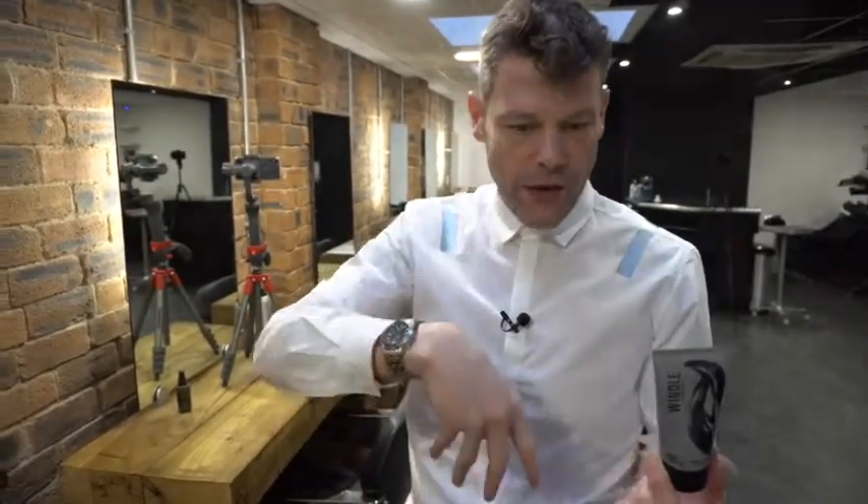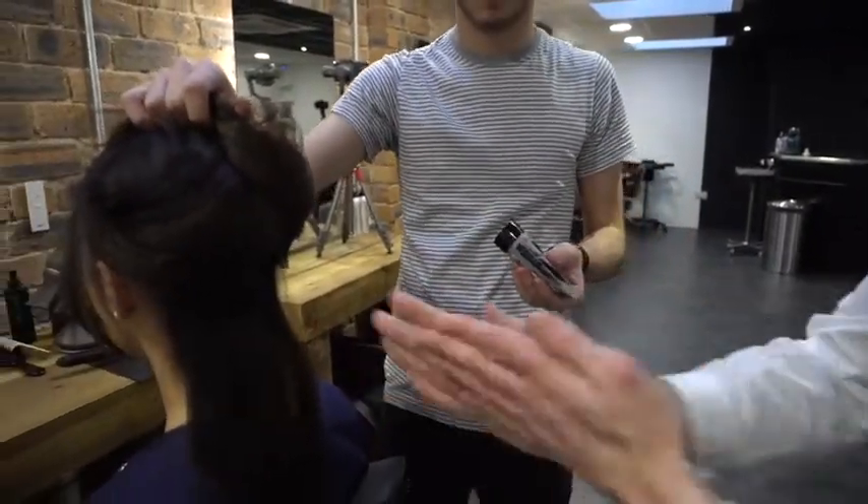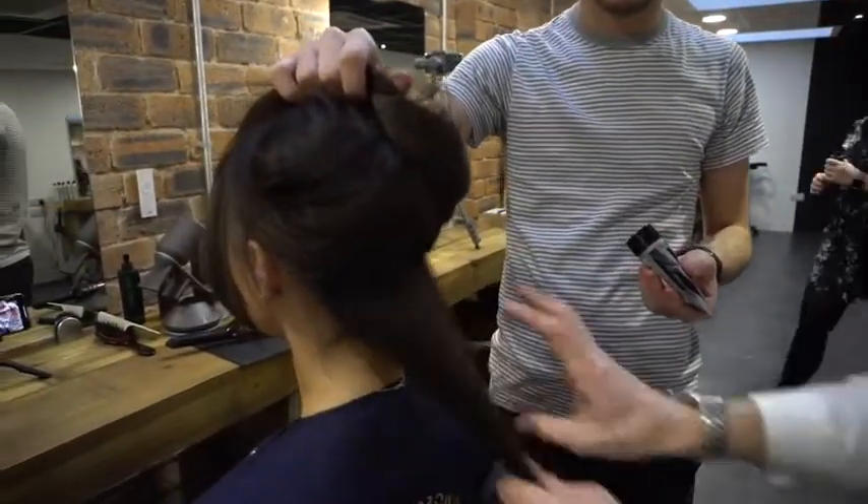I'm going to use a cream sheen product which has got a little bit of oil in it, and I'm going to apply it through section by section. Small amounts rubbed onto the hand and pulled through the hair.